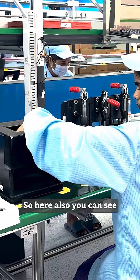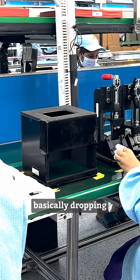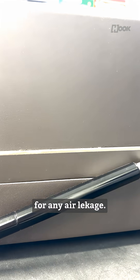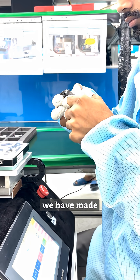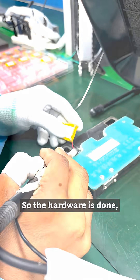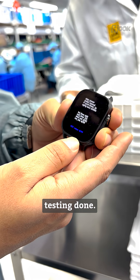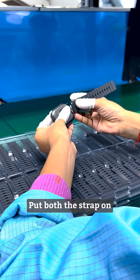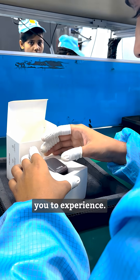After that we have what we call the reliability test. Here you can see we are basically dropping the watch and checking it for any water leakage or air leakage, so that the watch we have made is 100% accurate in terms of IP rating. Once the hardware testing is done, comes the packaging: laser printing the branding and serial number on the device, putting both straps on, and packing it up for you to experience.